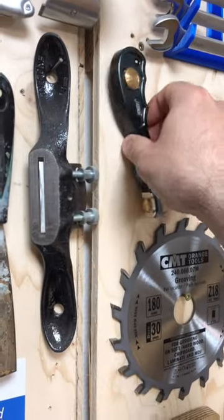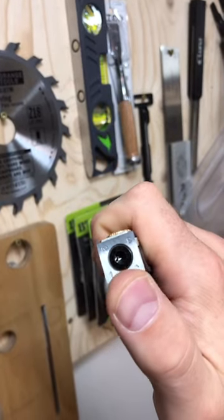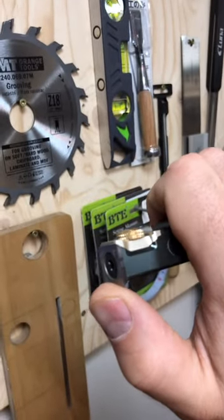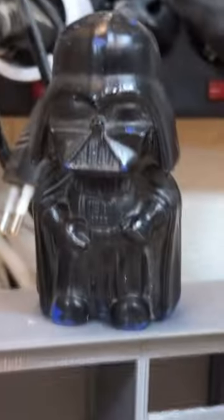I forgot to mention this one — it's my Hongdui tiny little scraper. The good thing about it is that it uses the same carbide inserts that I use for my thicknesser. Really good.